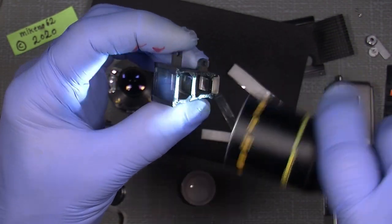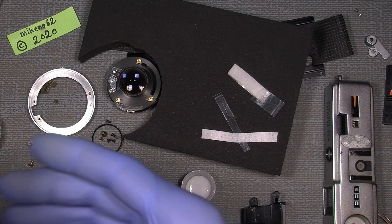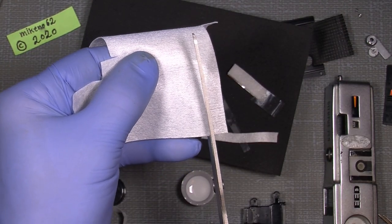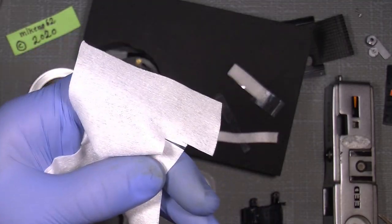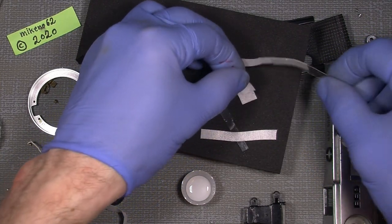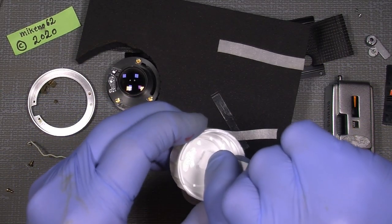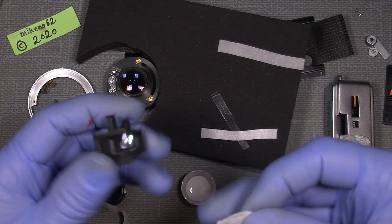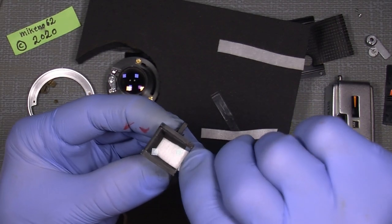There's still something — kind of a haze on the surface. So I will use the hydrogen peroxide again. I'll just cut a smaller piece. There was something on the front of the middle lens element, so we can just do it again.